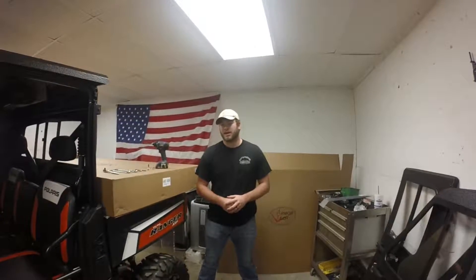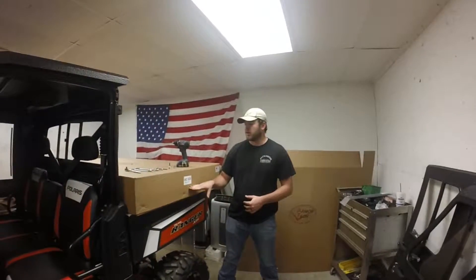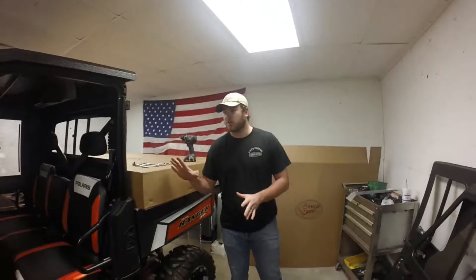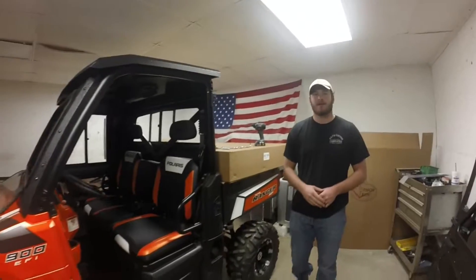Hi guys, welcome back for another installation video. I'm Zach Craig with Armortech. Today we want to show you how to install our UC535, which is our regular cab size door for our 900 bike we have here today.